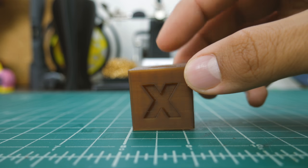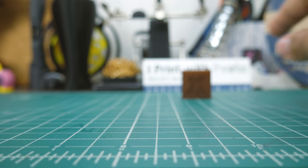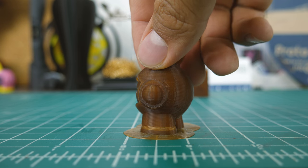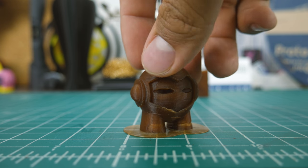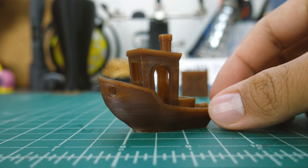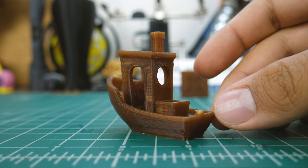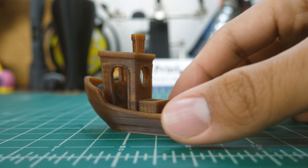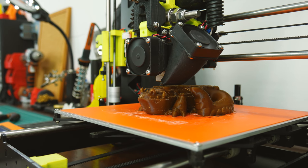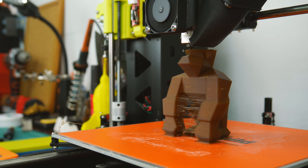As expected from such a brand, the calibration cube printed nicely with sharp corners and defined letters. For a PLA variant, the Marvin also printed very nicely — overhangs came out almost perfect and the brim was easily removed. The Benchy turned out super smooth with little to no stringing, and overhangs and bridging were not an issue either. However, I noticed that color was not super consistent, which I believe is due to differences in speed during accelerations and decelerations, because I printed in vase mode and this did not happen.